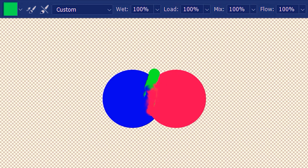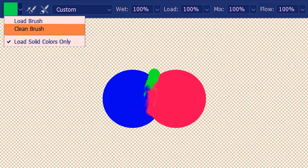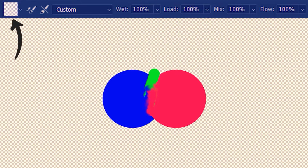But what if we don't want to add any color and just mix the existing colors? For that, we just need to clean the brush. And now it acts as a true mixer brush tool.